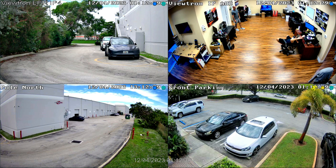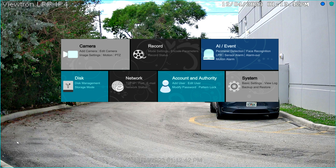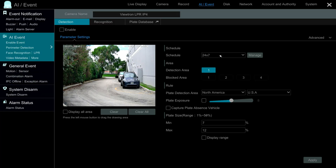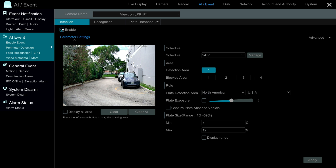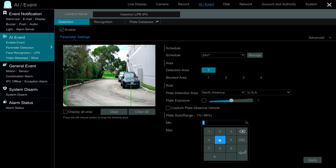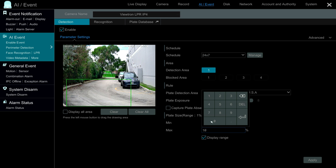First I'm going to configure the license plate detection zone on the NVR. This is the Viewtron LPR camera, and to access the settings I'm using the mouse connected to the NVR. I select Settings from the menu, then under the AI Event section I select LPR. On the LPR screen you select the LPR camera you're going to work with and click Enable. Then down here you draw the license plate detection zone — I'm drawing a box that extends roughly 25 to 40 feet in front of the camera, about where my car is parked on the right.